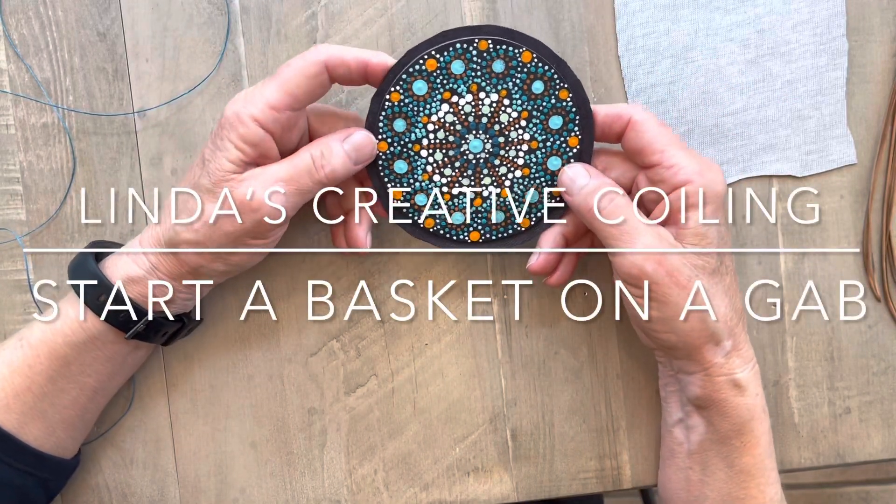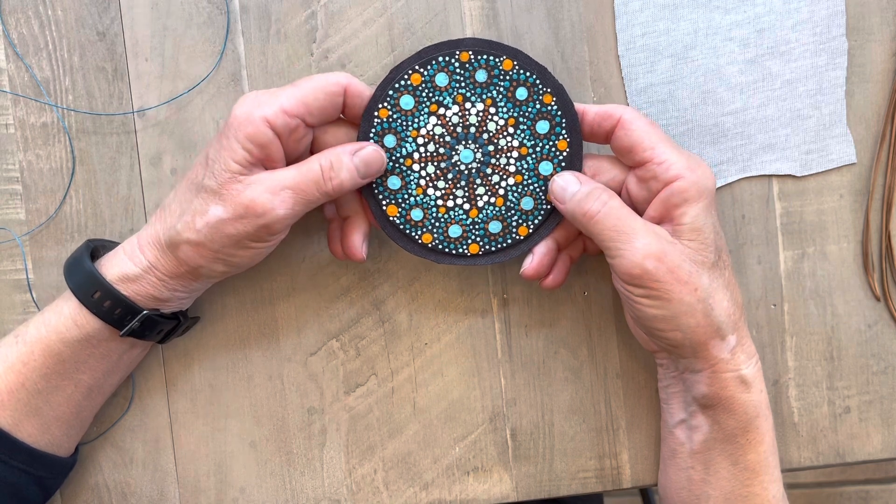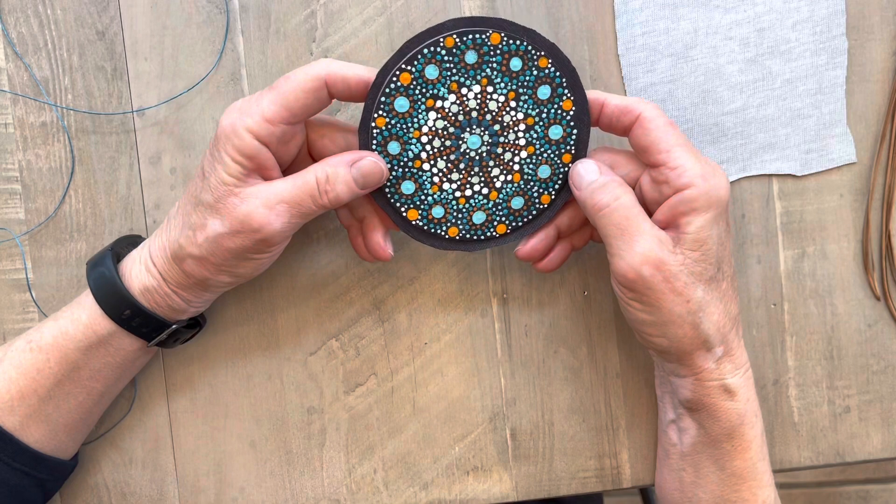Welcome to Linda's Creative Coiling. Today I'm showing how to start a basket on a GAB — that's my name for a Glued Adaptive Base.